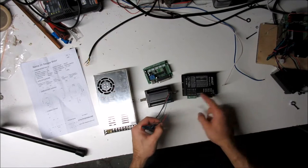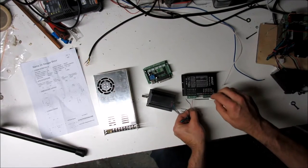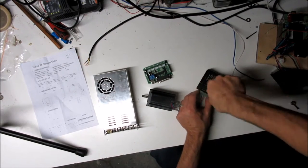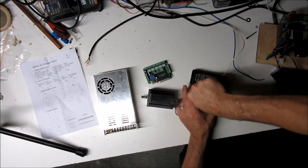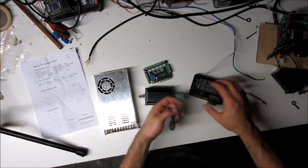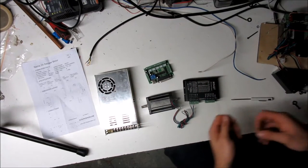Looking at the front of the driver, you'll see motor connections: A+, A−, B+, B−, and beside those your DC power supply wires. Hook up the motor wires from right to left: red, blue, green, black. Make sure they're snug. These connectors pull out, which is handy — if you need to swap a driver in the future you don't have to rewire, just re-set your switches.